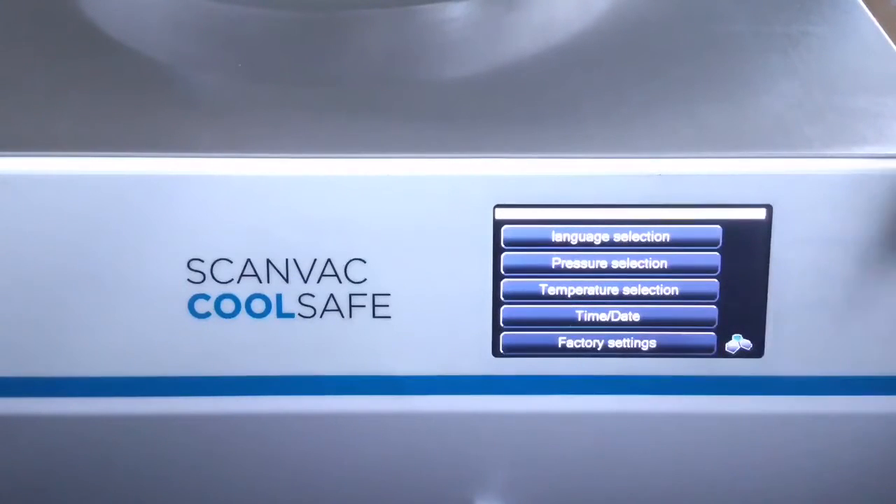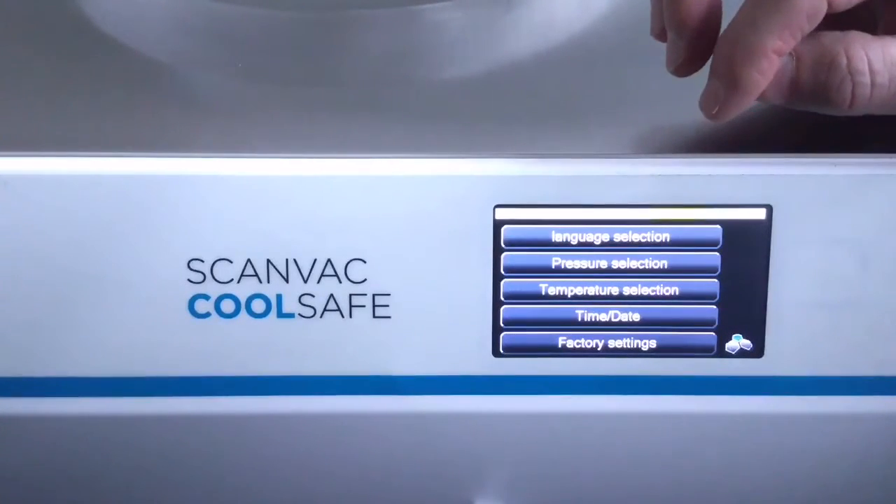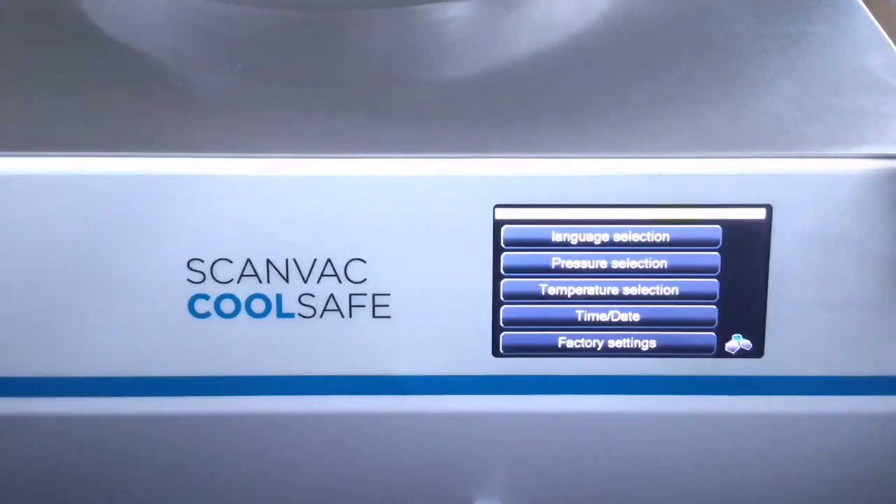Going back to Setup. In Setup you can see language selection, pressure, and temperature. In language you can choose between English and Danish. For pressure you can choose between hectopascal or Torr, and for temperature you can choose between Celsius and Fahrenheit. You can also set the date and time, and in Factory Settings, that is where our factory configures the complete machine to your needs and configuration.